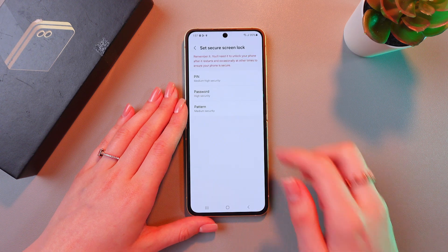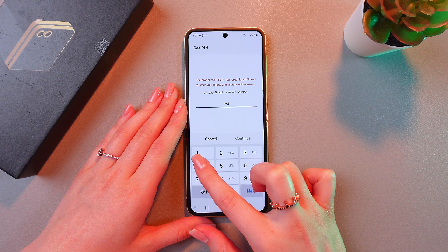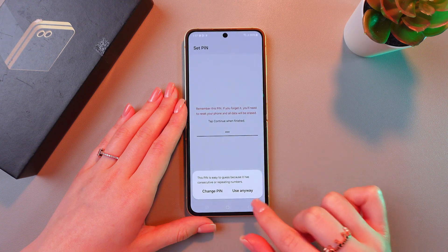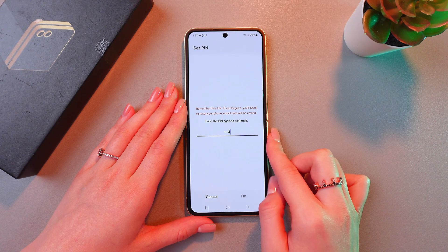Let's tap the Next button. I'm gonna choose a PIN code. I'm gonna enter 1-2-4 and confirm by entering it again.